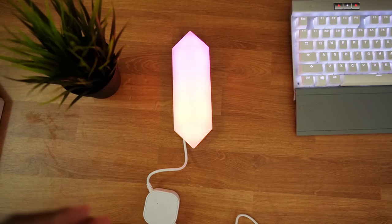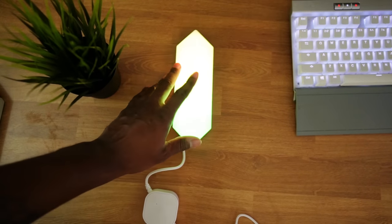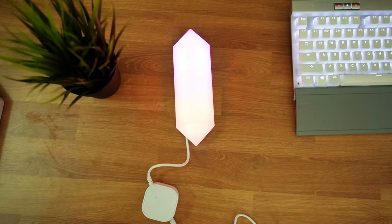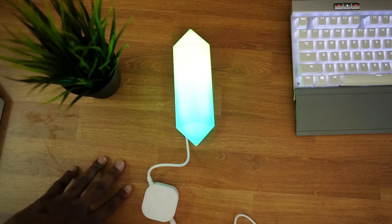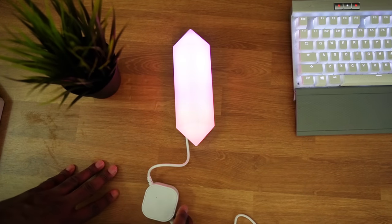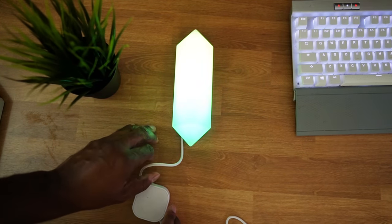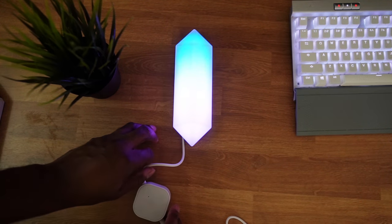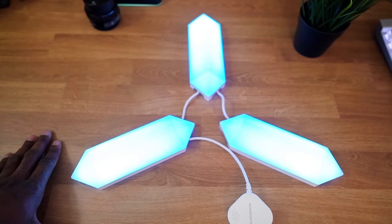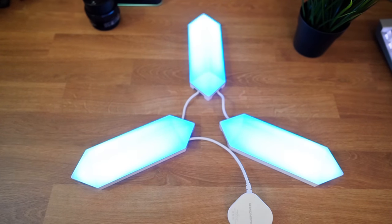Here's everything lit up — well, just one panel. This thing is really bright, I was not expecting it. Right now it's in the default setting where it rolls through the rainbow, and the colors are actually pretty evenly distributed. I really like the glow it gives off. Here are all of them lit up — really, really bright. It's going through a cool little theme. There's an app you can use to control them.